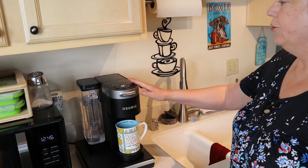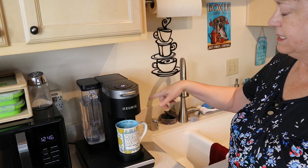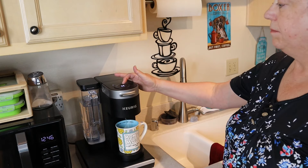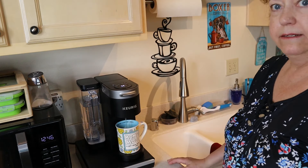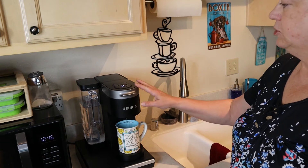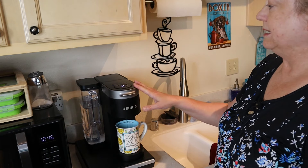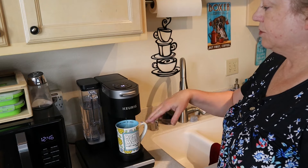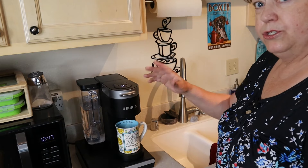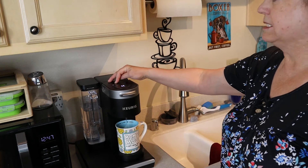Once it's in descale mode you're not going to have to push the eight and twelve buttons again. As it cycles through, the brew light will just keep lighting up for you to do the next cup. Also make sure that you don't have any K-cups in your machine while you're doing this. I'm just going to cycle this through, let it fill up the cup, empty it out, and keep doing this until my add water light starts to blink.